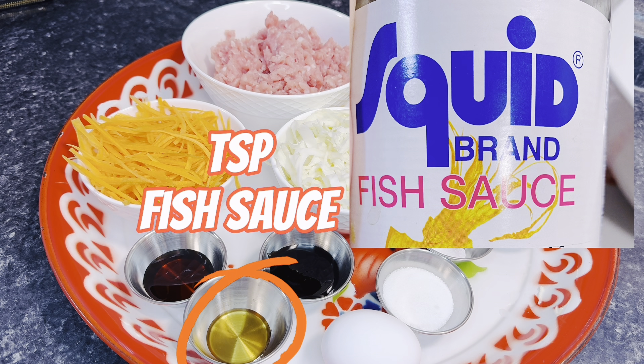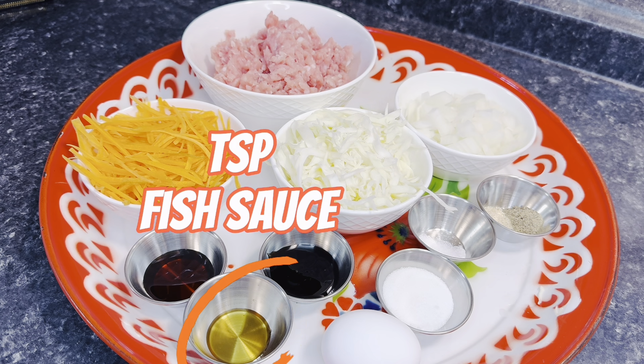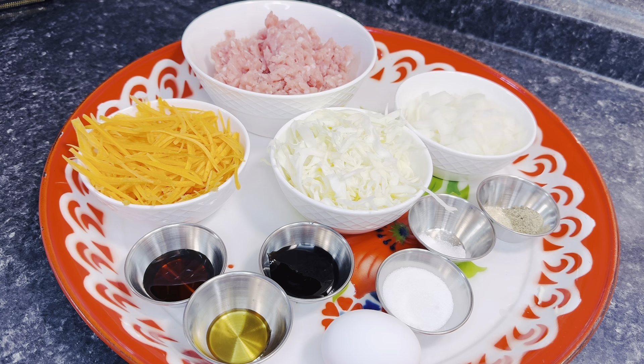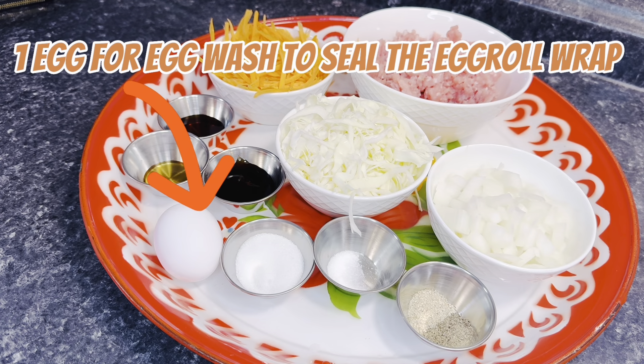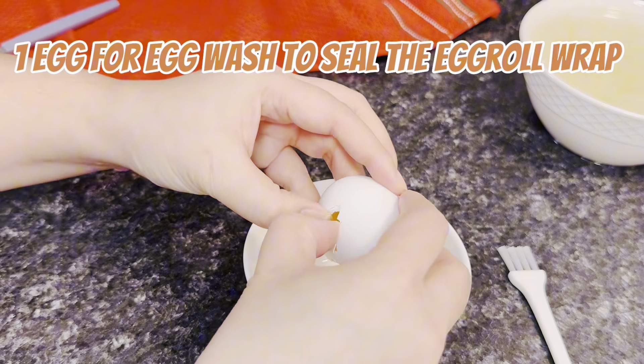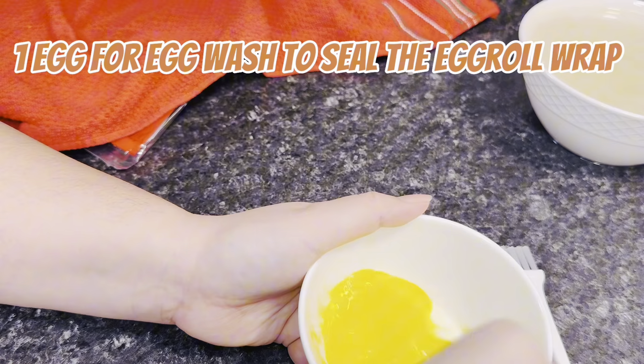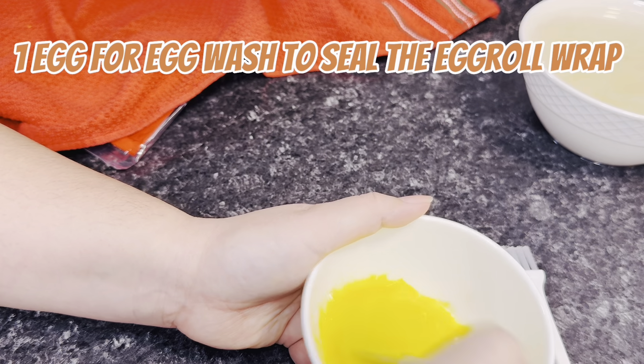You'll also need 1 teaspoon of fish sauce — the brand I use is shown on screen. If you don't have fish sauce, you can substitute it with just a pinch of salt. You'll also need a half teaspoon of white pepper and a half teaspoon of black pepper — if you don't have white pepper, just use more black pepper. Finally, you need one egg, beaten up, which we'll use to seal our egg roll wrappers.